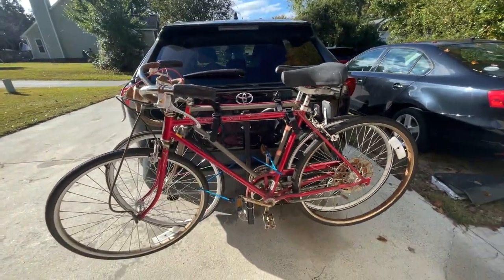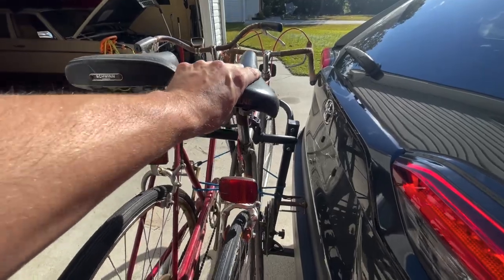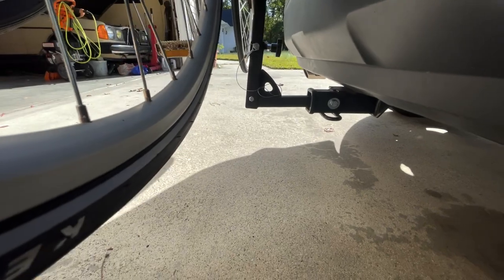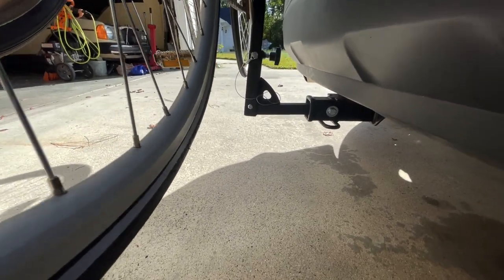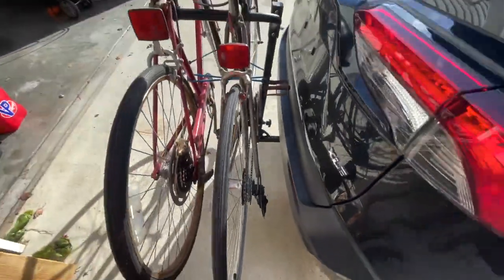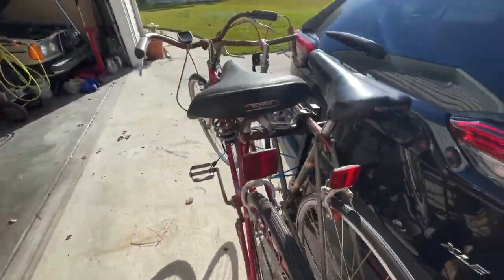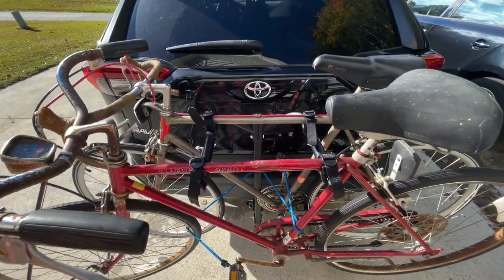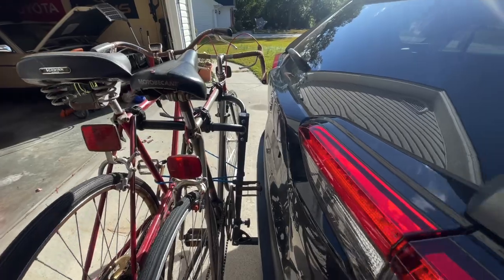Doing 75 miles an hour on the highway, the only thing I could really notice is that the bike rack does kind of shift left to right a little bit. But this was only an issue in parking lots and bumpy roads — when I was on the highway it was totally quiet, I didn't hear any bikes rattling.